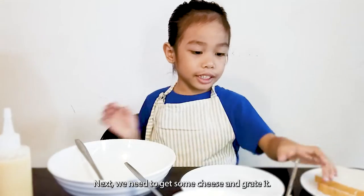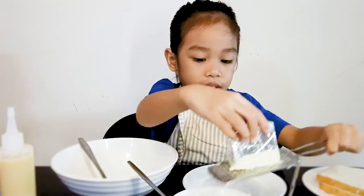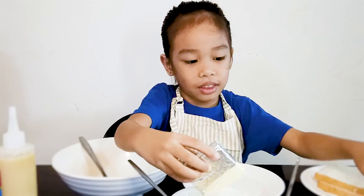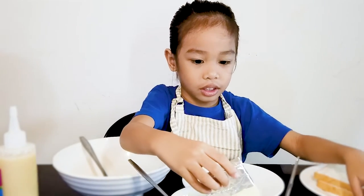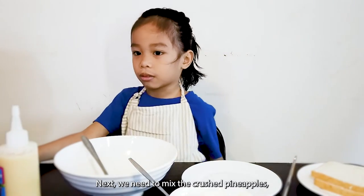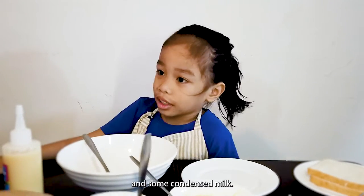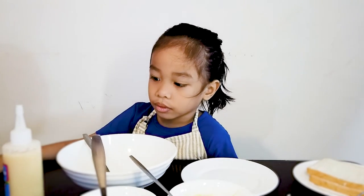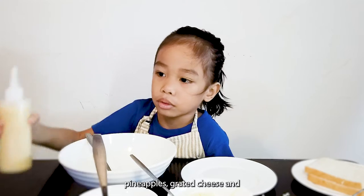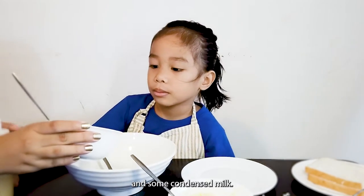Next, we need to get some cheese and grapes. Like this. Next, we need to place the crust and put the grated cheese in some condensed milk. Pineapples, grated cheese, and some condensed milk.